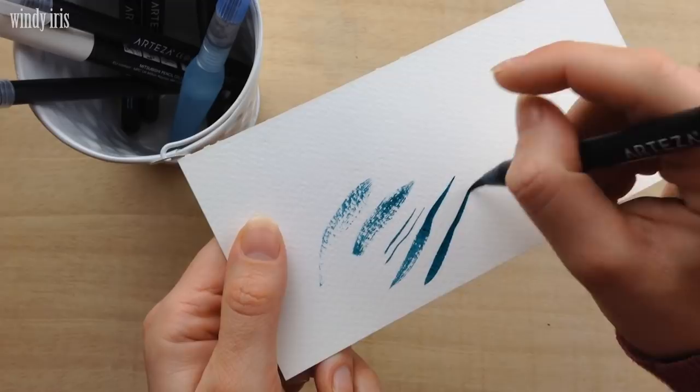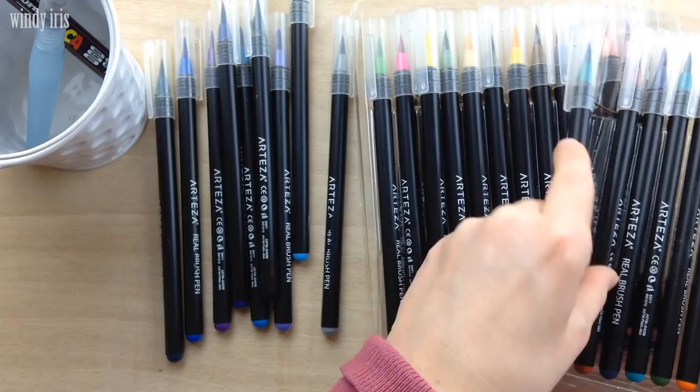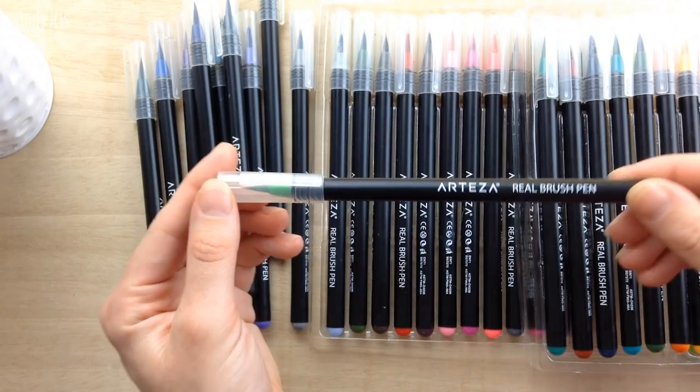I've used Arteza products before on my channel and they make affordable but really good quality art supplies. These brush pens have real brush nibs — not felt nibs — they act just like a paintbrush. They come in a wide variety of highly pigmented colors, they're very easy to blend with water, and you can create lots of different watercolor effects with them. But as I said, you can use any brand you have on hand.